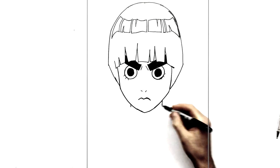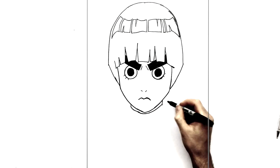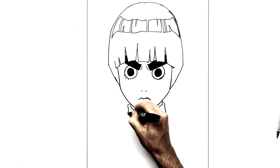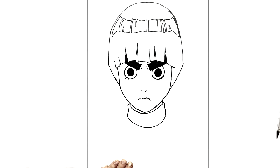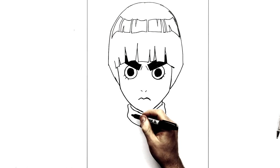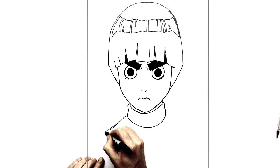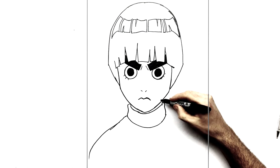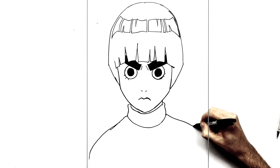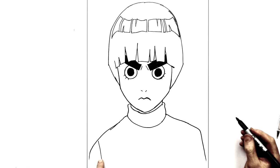Then his neck — two small lines for the sides of his neck just here. Then these come across underneath his chin for his collar, just there, and then the sides come down, bumping to show that it's his clothes, and they curve around underneath. Shoulders then come down here right down the side of the page, same on this side. We can see his sleeves just here on this side.